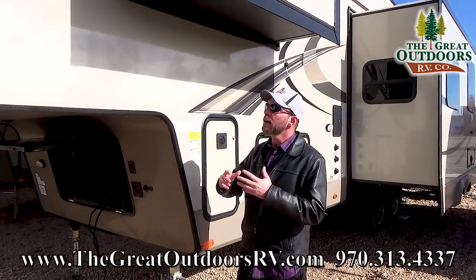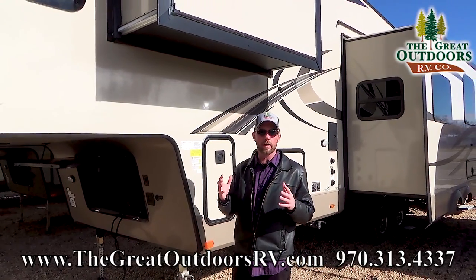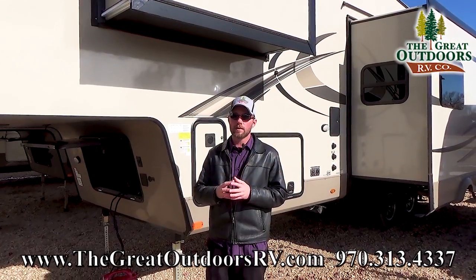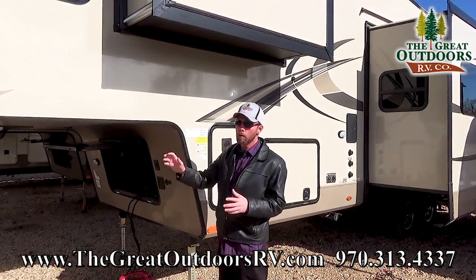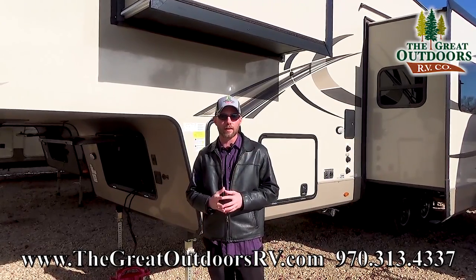I also want to talk about construction. Rockwood is 100% vacuum bonded on all their exterior walls — they even vacuum bond the roof. What that means to you is it's a lot less likely to get delamination, where the glue starts to back off and you get air pockets between your fiberglass and the wood backer. We'll go into more construction details as we go through the particulars of this floor plan.